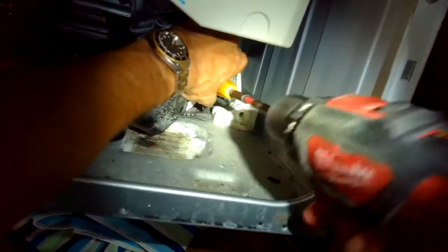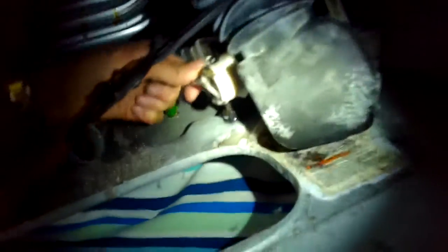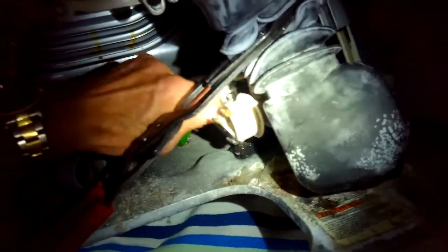I'm just fishing out a couple more coins that were caught in here. It is good to put the coin trap back in after you clean it, because it does prevent coins from hitting the impeller of the drain pump. I'm removing a couple of Phillips head screws holding on the drain pump to get it off.